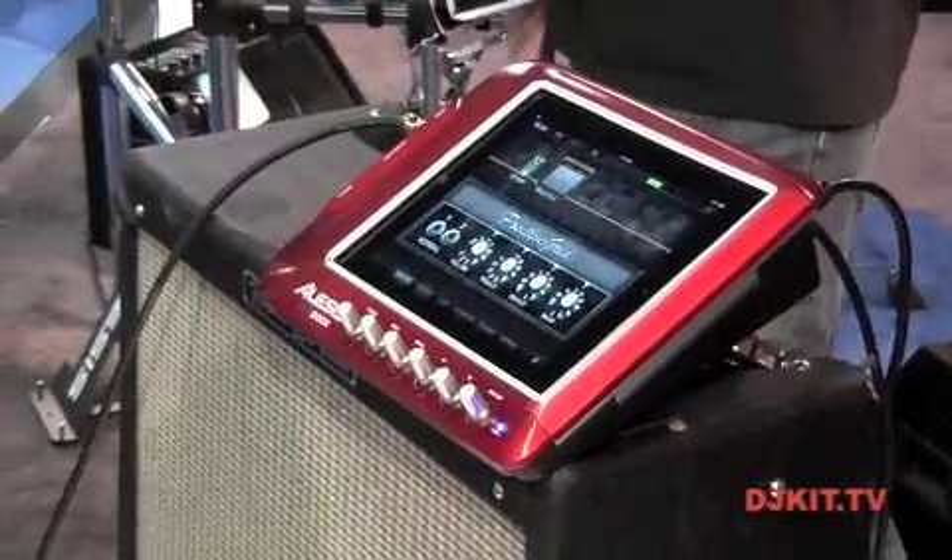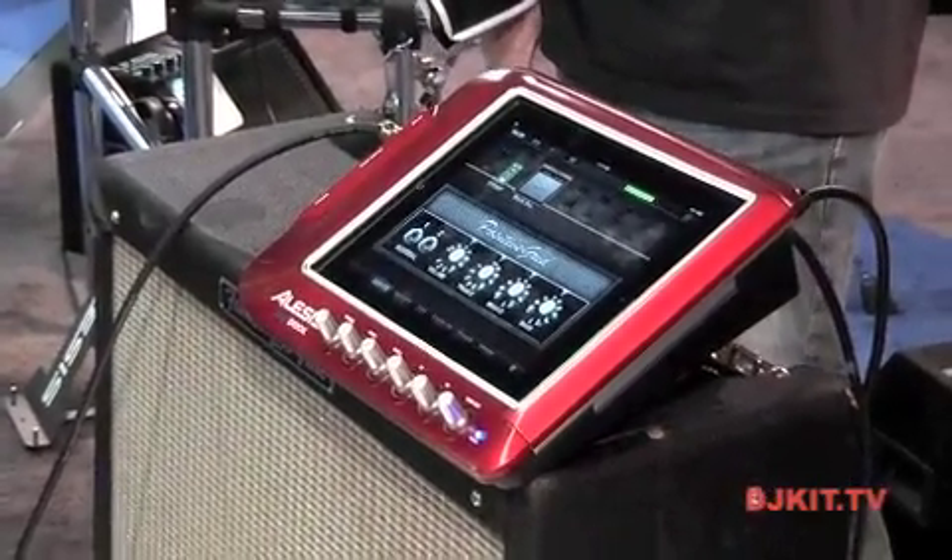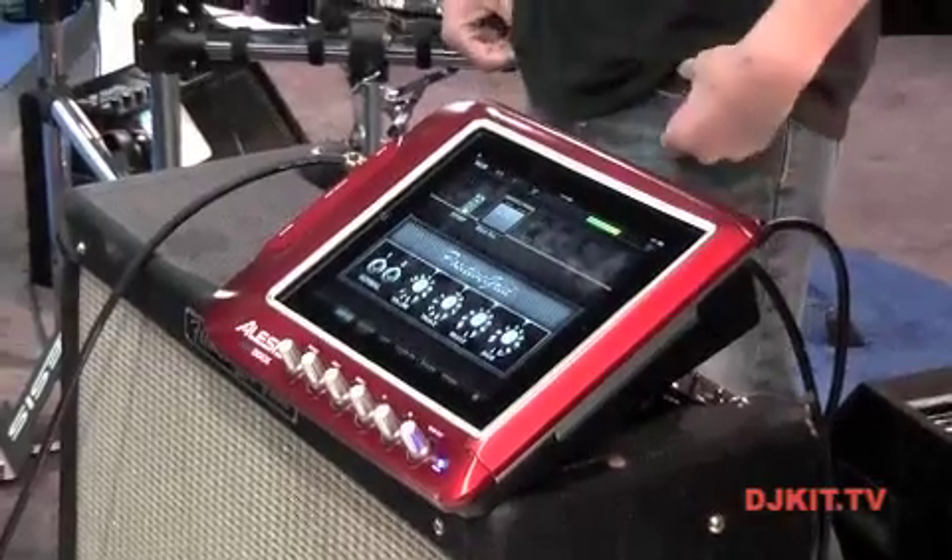We do have professional outputs on the back — we have professional TRS, a couple of pairs of outputs on there. We also do 5-pin MIDI and USB connectivity as well.